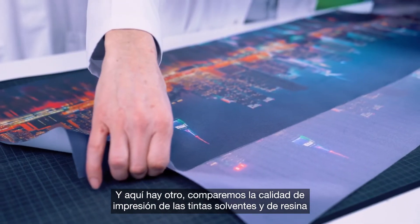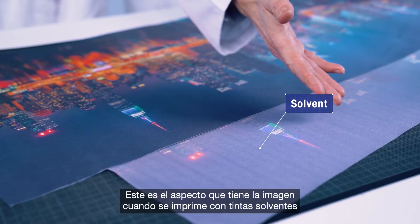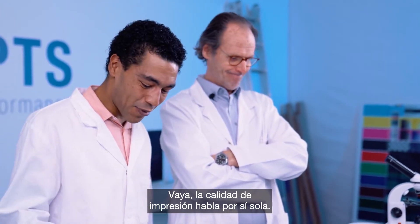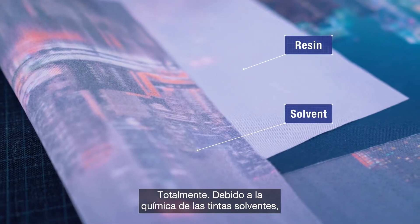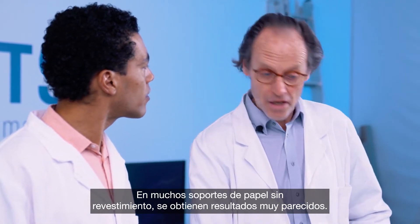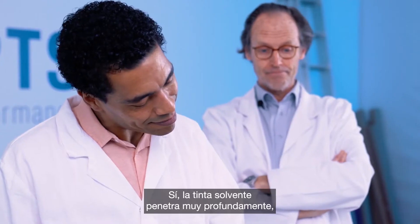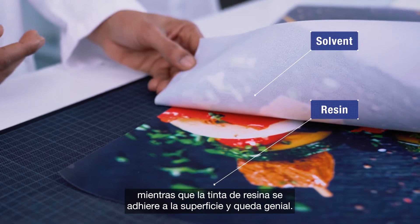Let's compare the print quality of resin and solvent inks when printed on a cotton-based textile media. Here's what this image looks like when printed with solvent inks, and here's what it looks like when printed with resin inks. The print quality speaks for itself. Due to the chemistry of solvent inks, the ink is penetrating too deeply into the media and not staying on the surface where it's most visible. On many uncoated paper media you get very similar results — the solvent ink penetrates too deeply, while the resin ink adheres to the surface and looks great.